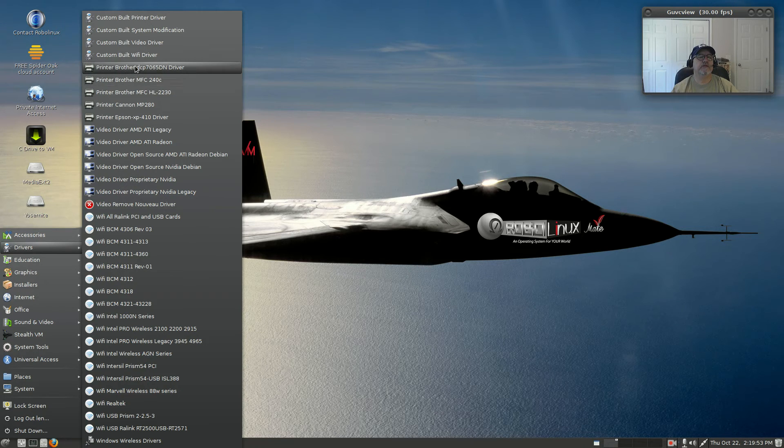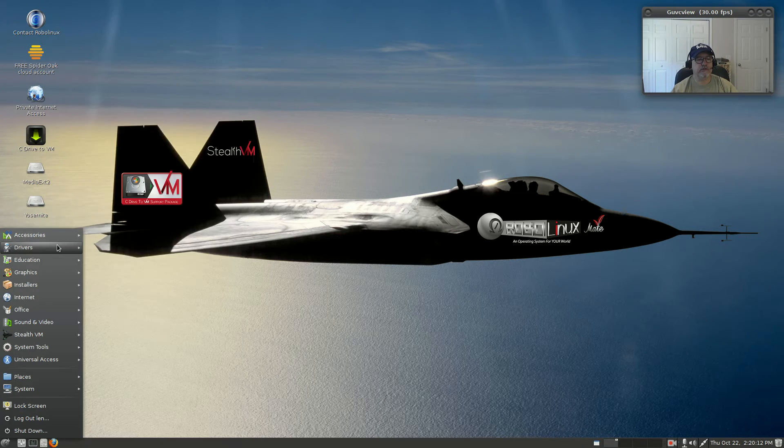They've also got some Brother printer drivers set up already, and there's Canon and Epson too. They've gone through a lot of trouble putting all these drivers into the menu and making them available so you can install your hardware.